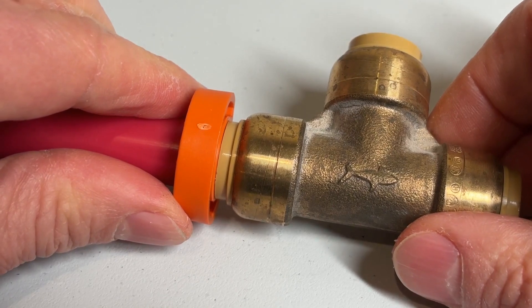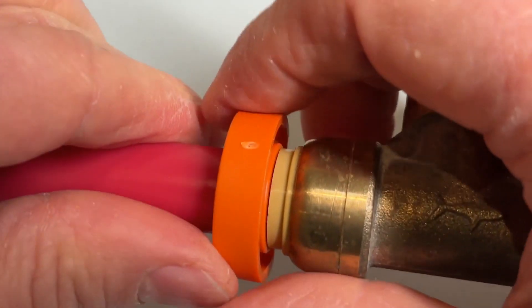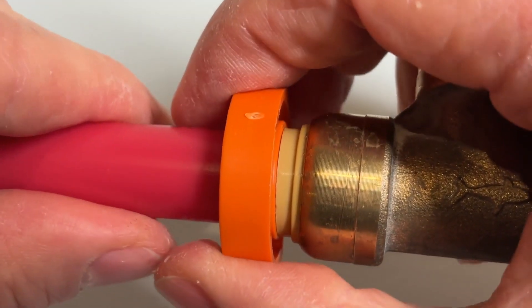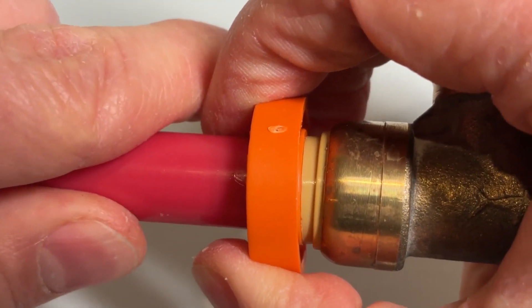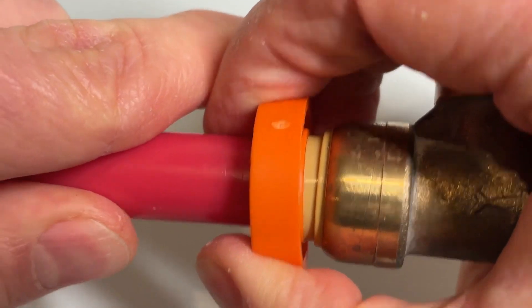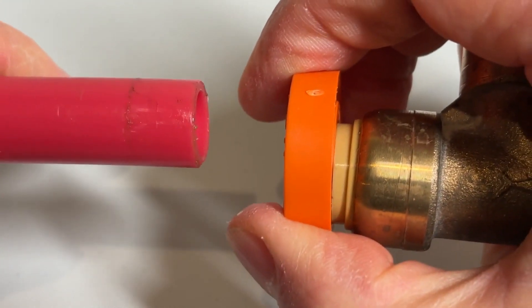Both of the removal tools work the same way to remove a fitting. What they do is they press this cylinder at the end of the fitting towards the body of the fitting. That releases the teeth that are gripping the pipe. You can then slide the pipe out of the fitting or the fitting off the end of the pipe, whichever works best in your situation.